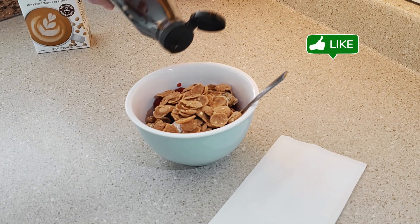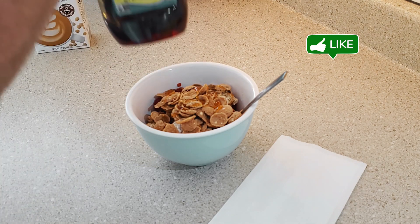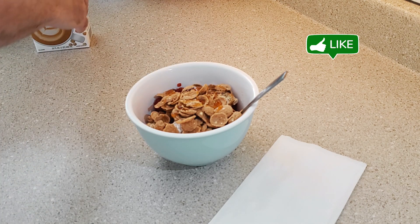And just add a little bit of agave there, a little bit of sweetener. You can use honey or any other sweetener that you might want to use.